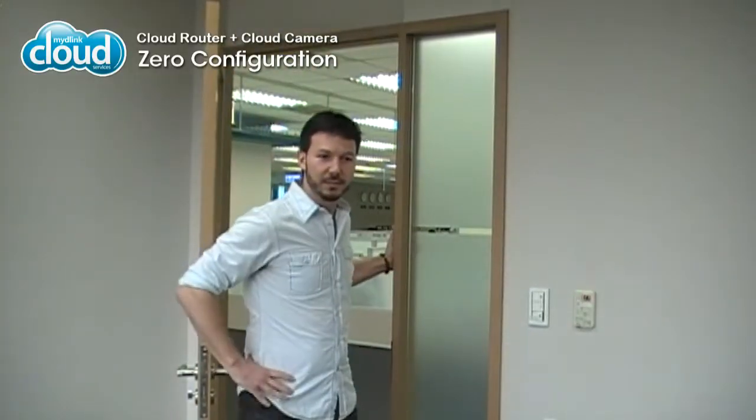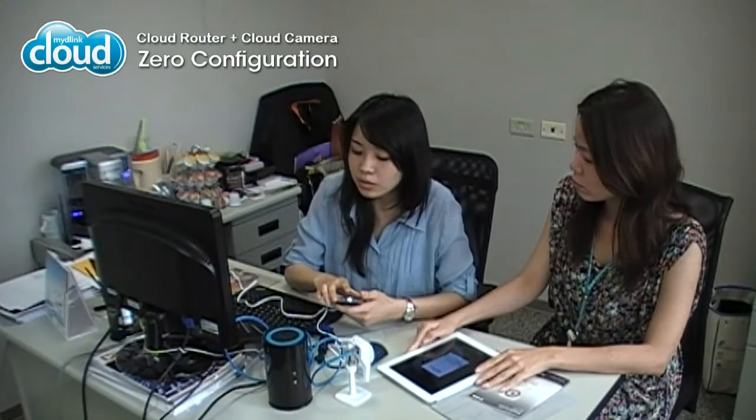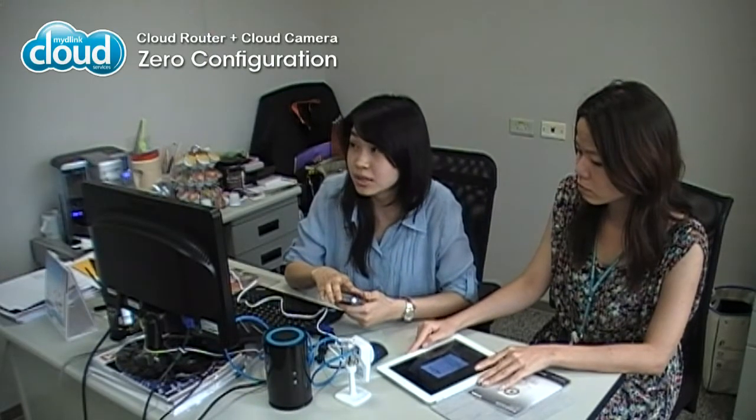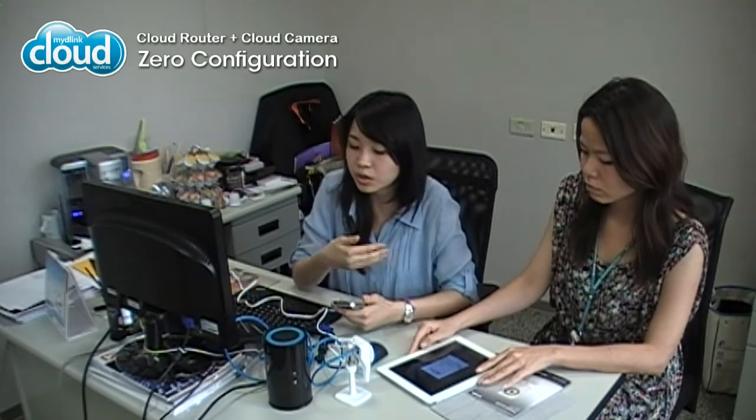Hey guys, we're going to lunch. Did you want to... what's wrong? Well, I tried to set up an IP cam at home just for my cats, but it doesn't work, so just trying to see if there's anything wrong with my settings.